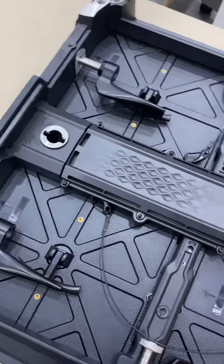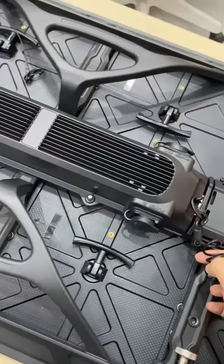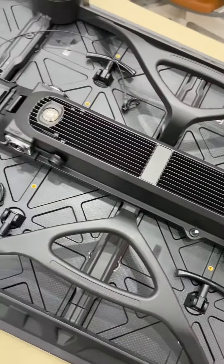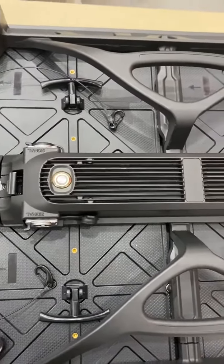Here is our safety row power box. The safety row design will make sure the LED modules and power box will not drop off when in use.